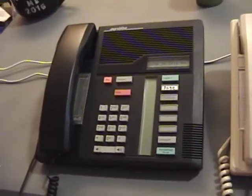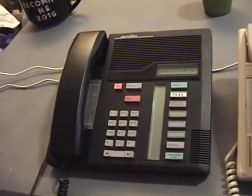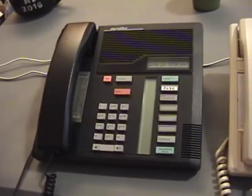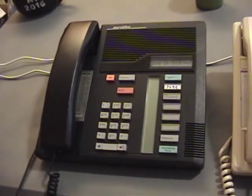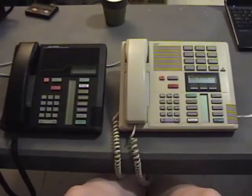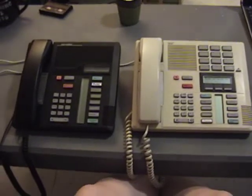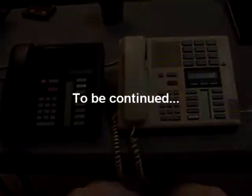You can't connect an ordinary POTS phone or a phone meant for a different PBX to a Northstar system — with one exception. You could buy from Northern Telecom a device called an ATA, an Analog Terminal Adapter. That connects to a Northstar PBX and lets you use an ordinary POTS phone on the Northstar PBX, and you're actually able to access a few Northstar-specific features through that POTS phone. So that's an overview of an office telephone system, how it all works, how it relates to the POTS network, and how Northstar comes into play.